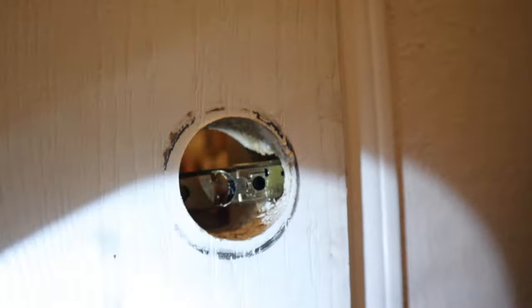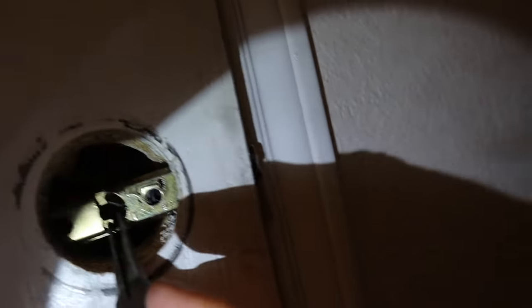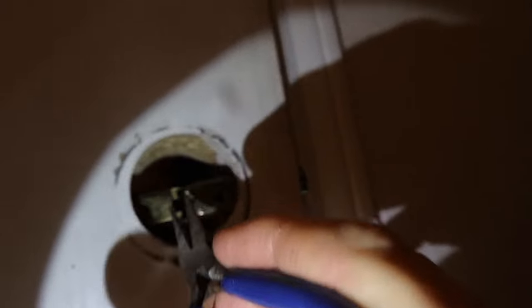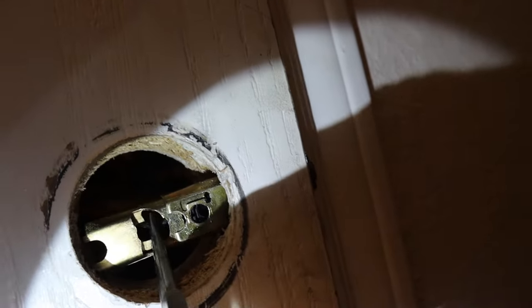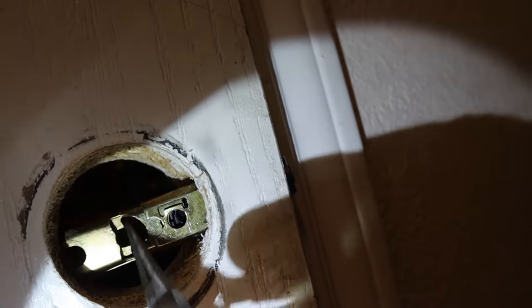This is hard to do because I'm trying to hold the flashlight, the camera, and needle-nose pliers at the same time. Right here — this little guy right here is what I'm working on.